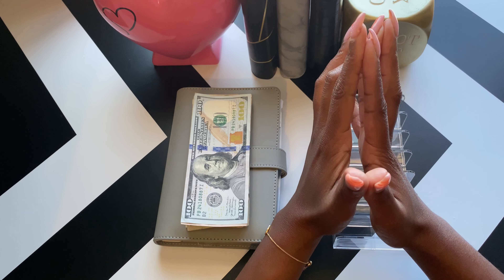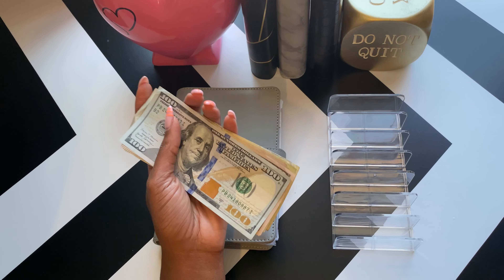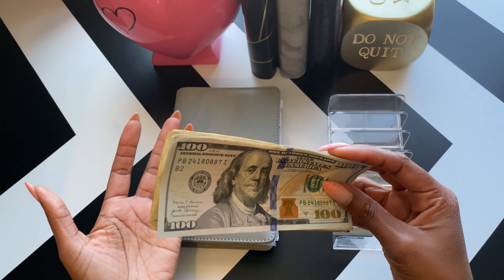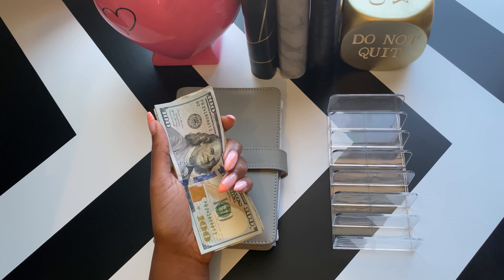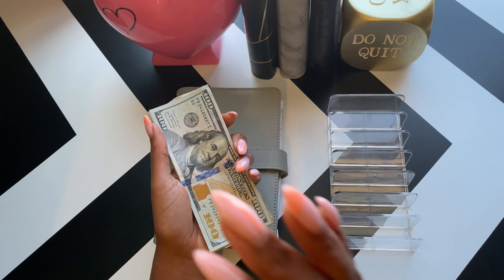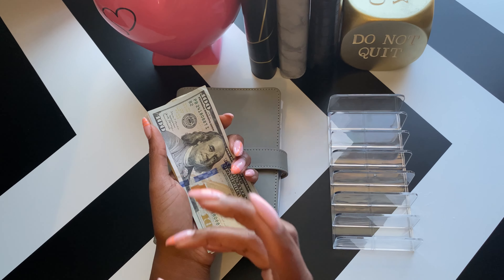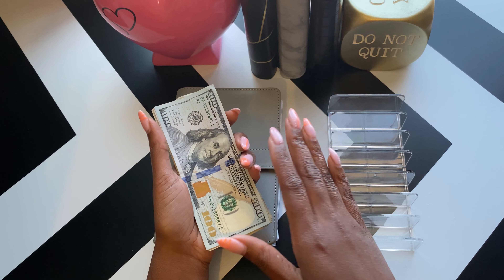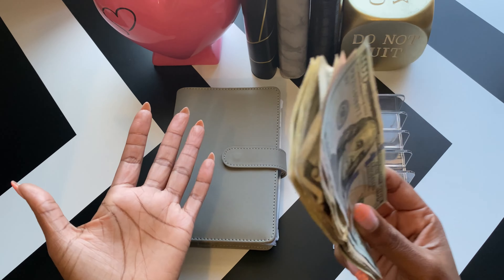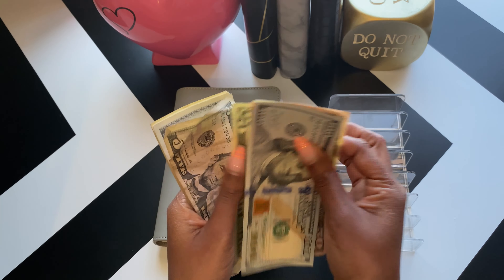Hey, hey, hey. Welcome or welcome back to my channel. In today's video, I'm going to be doing a small bill exchange of my mom's binder. I am not going to be doing a cash stuffing for the last week of this month because I'm not going to have really any money to stuff. It'll only be the three envelopes for my bill binder, because I'm going to Vegas again in September. So in place of that, I decided I would do a bill exchange for my mom's binder.